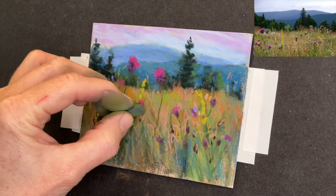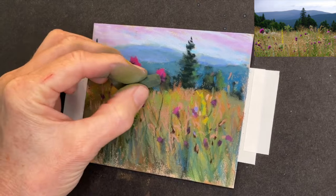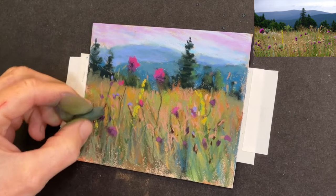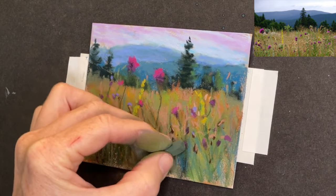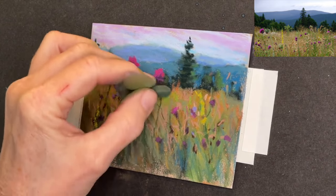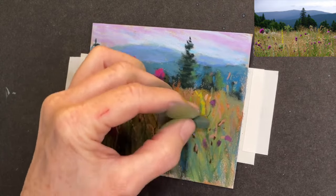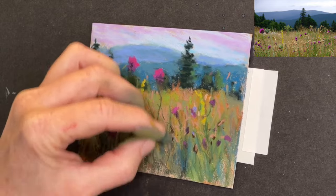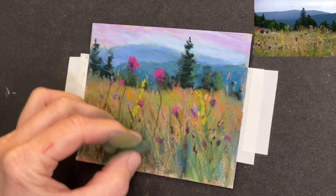Now here are the Prismacolor Nu-Pastels. You see they're longer, thinner, and harder. They're still considered soft pastels, but they're harder than a lot of the really soft pastels, and they're not quite as expensive. None of the good professional-grade pastels are really cheap.